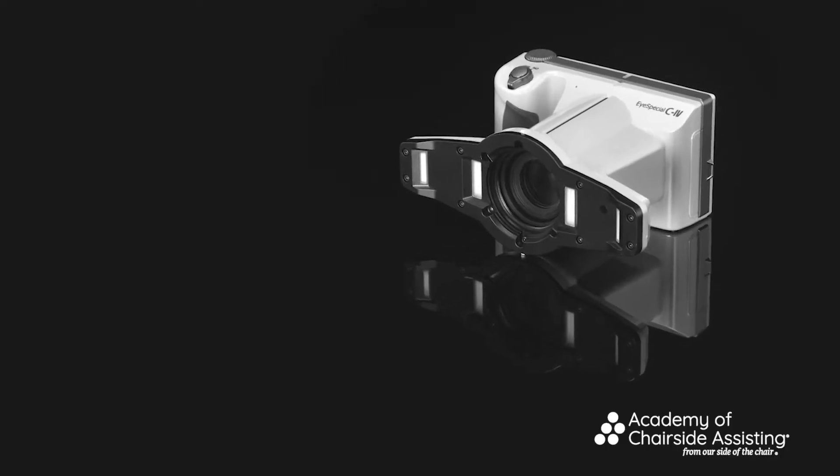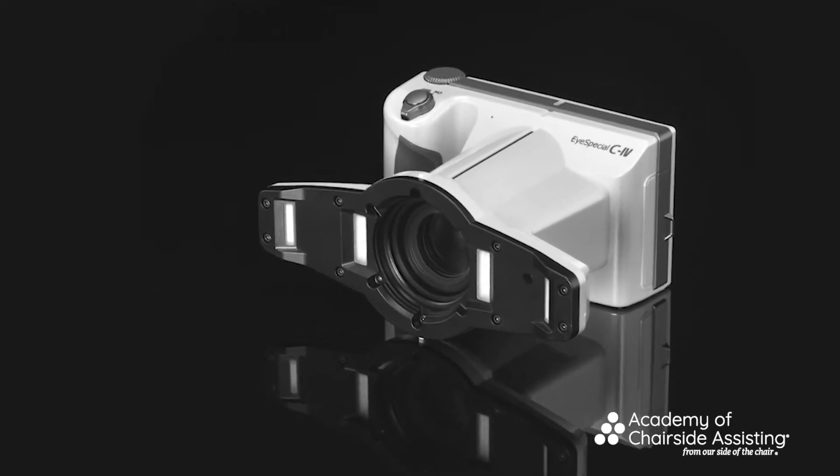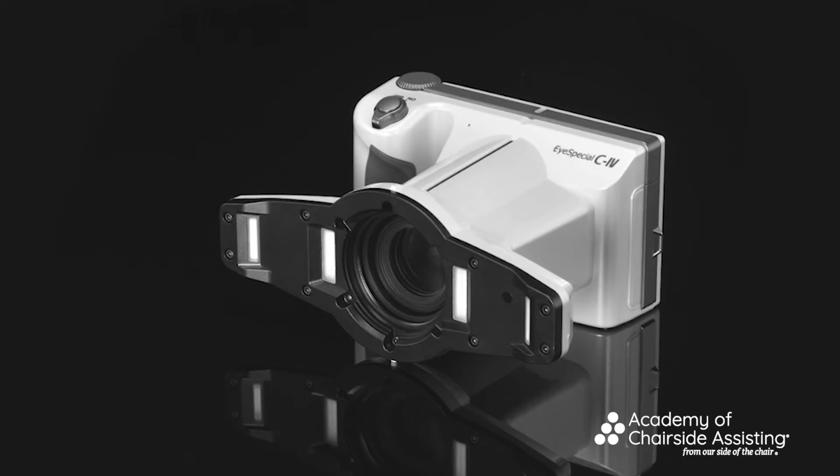The first camera we're going to go through today is our point-and-shoot camera by a company called Shofu. Shofu developed several different types and this one is the newest — the i-Special C4. I'm going to show you how different it is compared to the DSLR camera and SLR camera we'll also be utilizing.